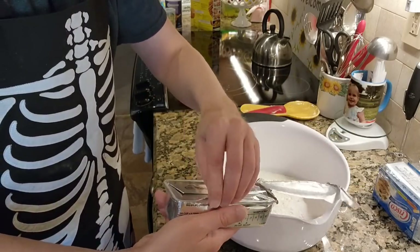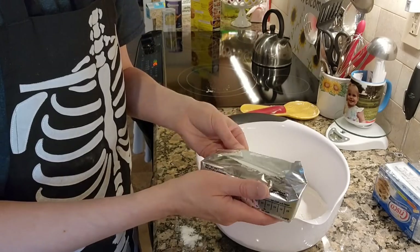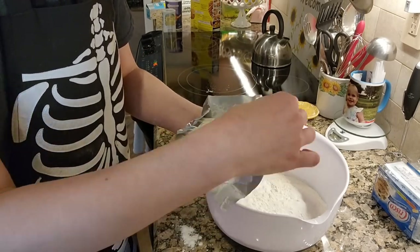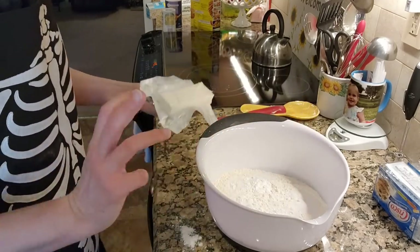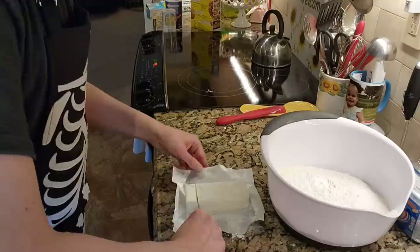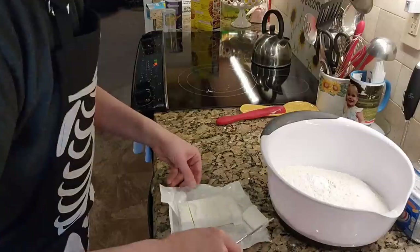I'm going to cut this up and throw the whole thing in. This is room temperature, by the way. Oh, this is so oily — well, what did I expect? It says to cube it, so that is what we're going to do. And it is sticky stuff.